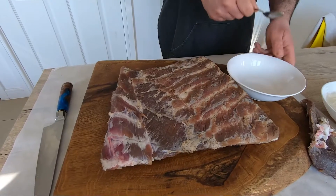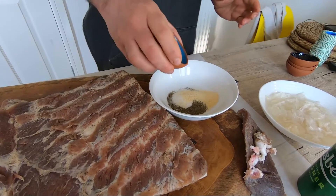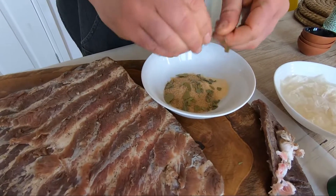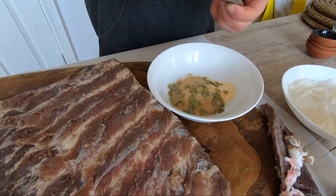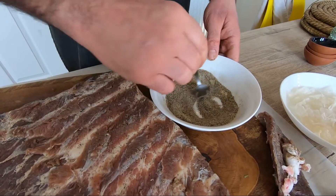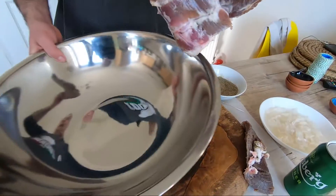Now we're going to mix all together — the spices, the sugar, the bay leaves. When you do this stuff, no rush, take your time, because it's like a hobby. Now we're going to cure again.